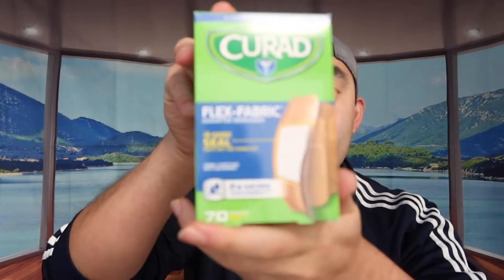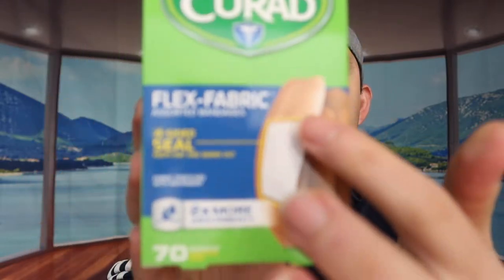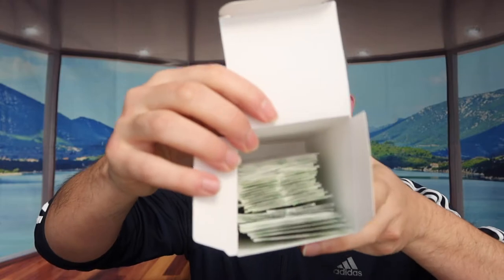The next one we have is the flex fabric one. This one comes with 70 bandages in different sizes, and here's what it looks like inside when you open it up.